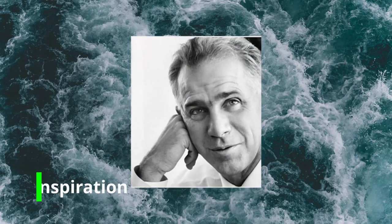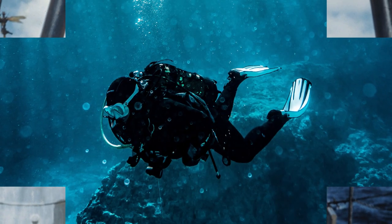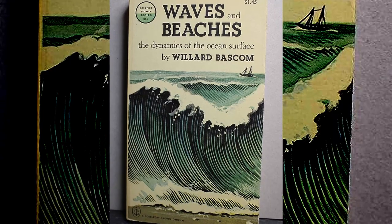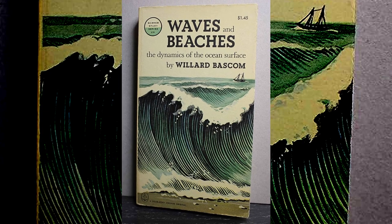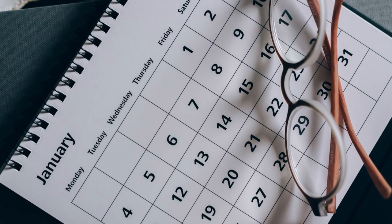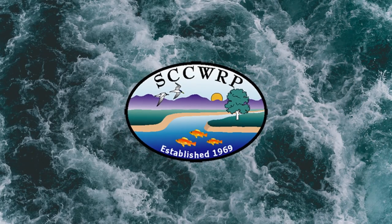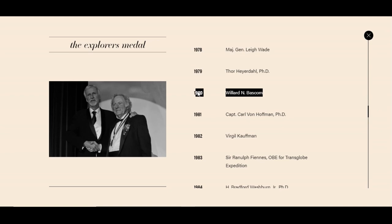Let's first take a quick look at the inspiration behind this watch. This new Spinnaker model is named after Willard Bascom, who was an engineer, adventurer, and diving enthusiast. He's known for his contributions to wetsuit developments back in the 1950s. Willard Bascom was also an author, writing various books about waves, geology, and oceanography. From 1973 until 1985, he was the director of the Southern California Coastal Water Research Project. And in 1980, Bascom was awarded the Explorers Club Medal, which is their highest honour.